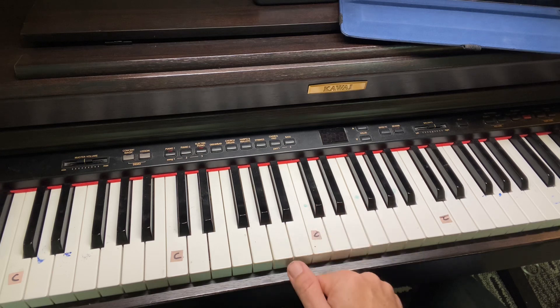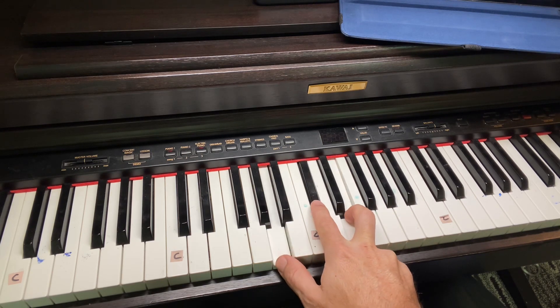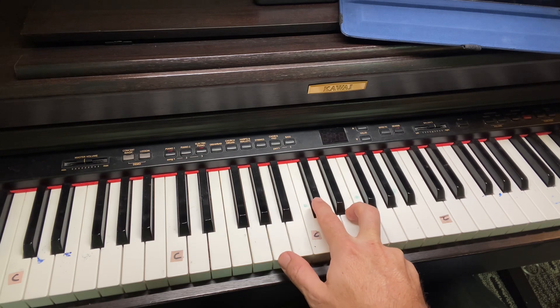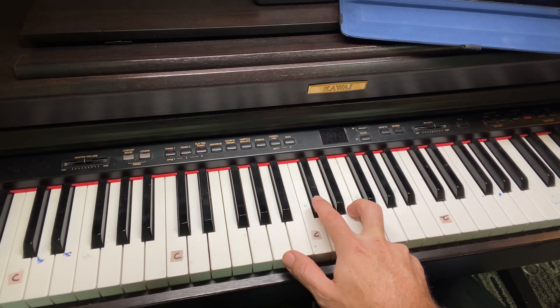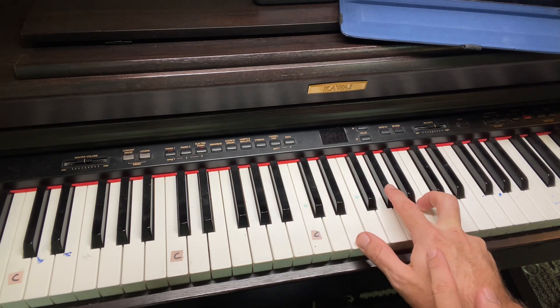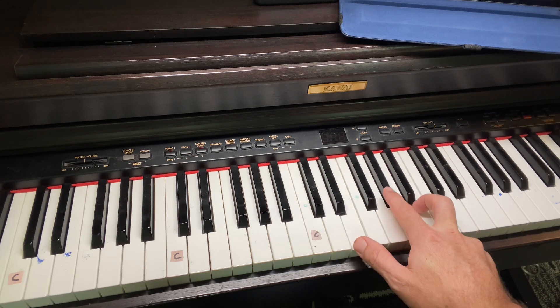Then you go to the A chord, which is an A, C sharp, and E. I know there is peace within your presence. See that same formation? You slide down. See how I didn't move my hands? You slide down, and you're on the E again.